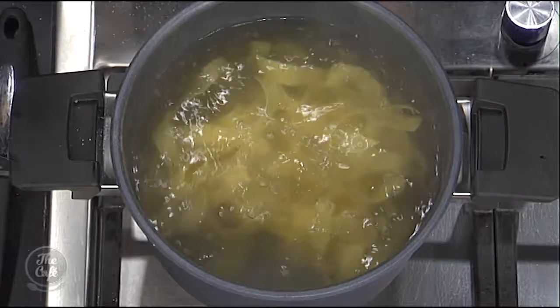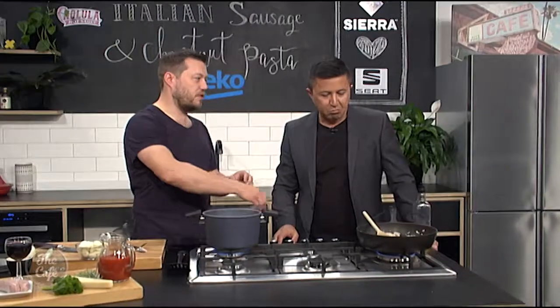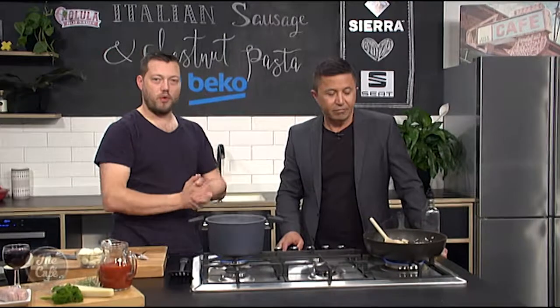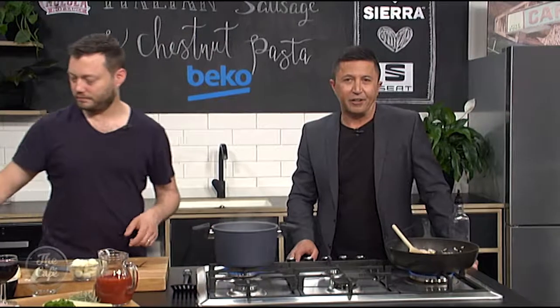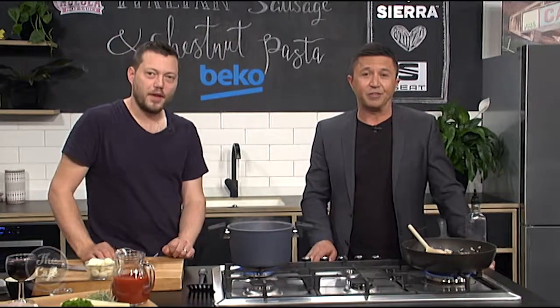Then just cook that, drain that, and by the time the pasta's ready the sauce should be ready, and we're straight in — one-pot wonder, full of flavour. It's great, simple, easy. Things are smelling good and we'll get the next steps to this pasta sauce recipe very soon, after we catch up with Holly.